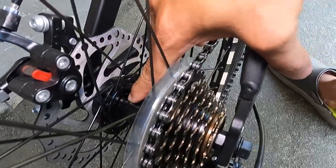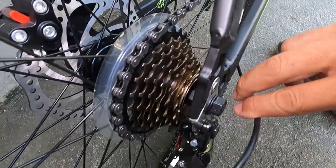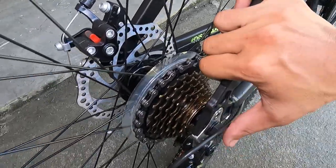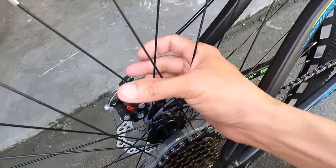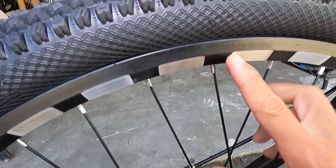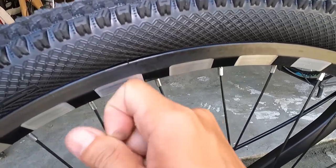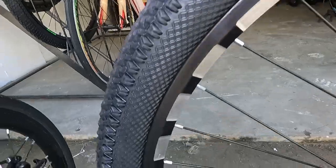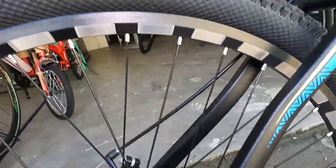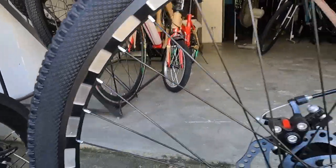Yung hubs niya ay bakal, crown bearing, bolt type — hindi quick release pero pwede na, dala ka na lang ng tools. Bakal din ang ating spokes at double wall alloy na rims. At yung gulong: 27.5 by 2.35 — medyo malapat siya.